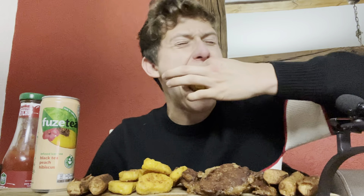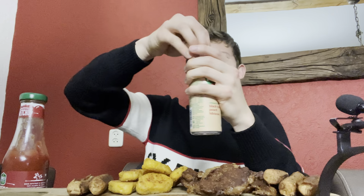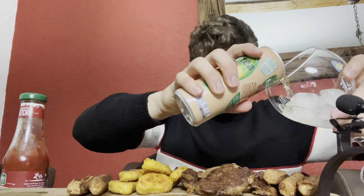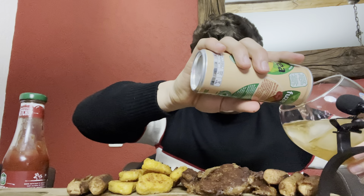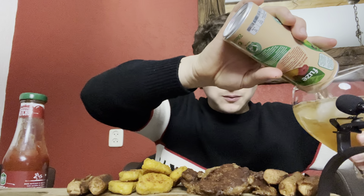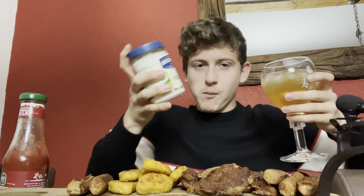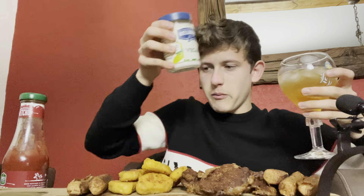And we got some chicken nuggets, also vegan by the way. And I also got this — it's vegan. Why does it look like it's all folksy? Isn't it just me? I think I'm tripping.